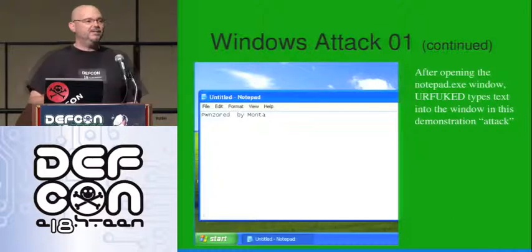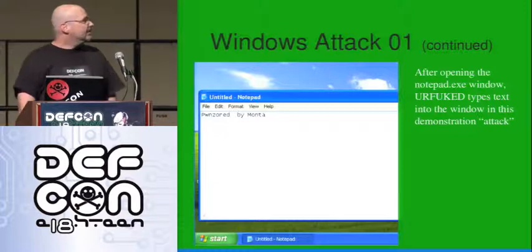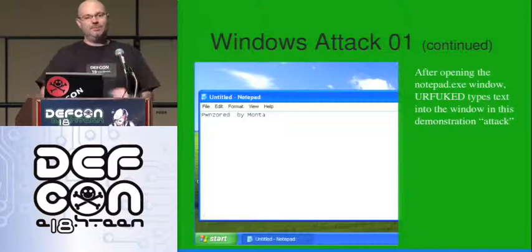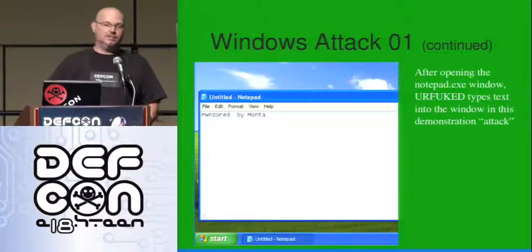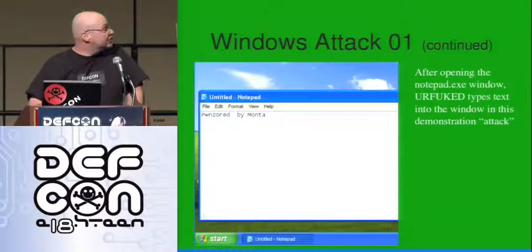It could just as easily be any arbitrary command. When that window comes up, it gets focus and is able to type in that window as well. So you can run an arbitrary command and then send it information. You're doing this blind — it's prescripted, run by the microcontroller that's plugged into the machine, which also gives us some other abilities to do some cool stuff.